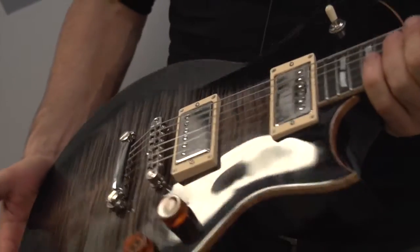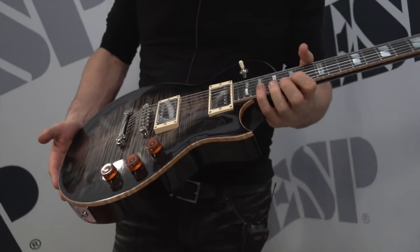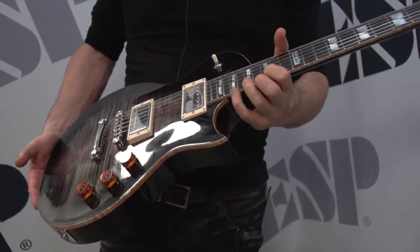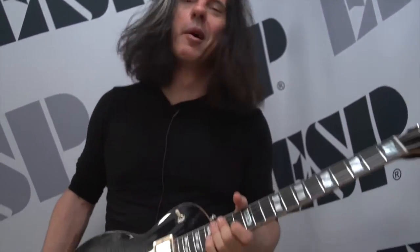It's the ESP USA line, and to me, one of the things I look for in a guitar is a guitar that can be brand new but feel old — and in a good way. If you go to a classic guitar store and you play a guitar, that's what this reminds me of.